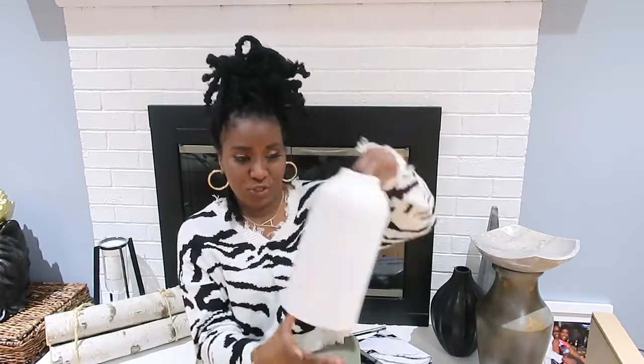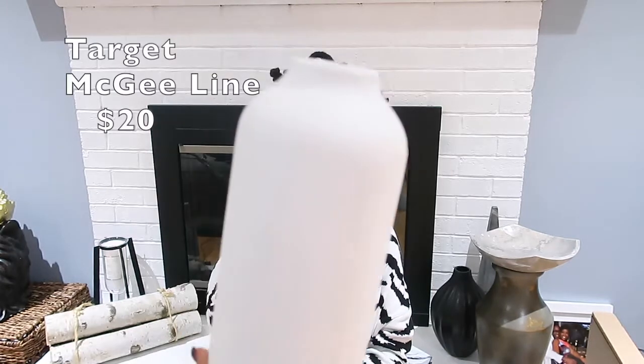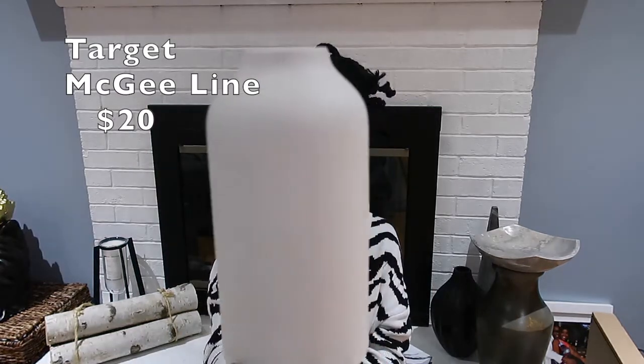The next piece from the McGee line is this vase right here — it's very popular and I've seen it all over YouTube. It was only $20. I currently have it on my coffee table in the living room with a little greenery in it, and it's really cute. For $20, you can't beat it.